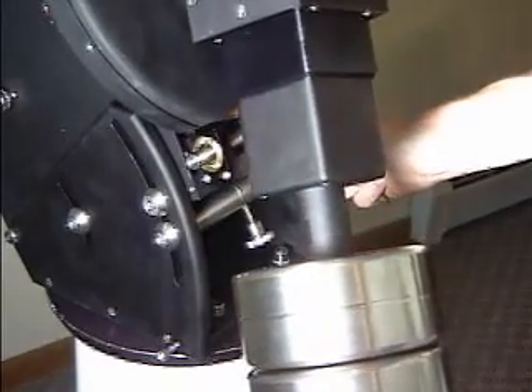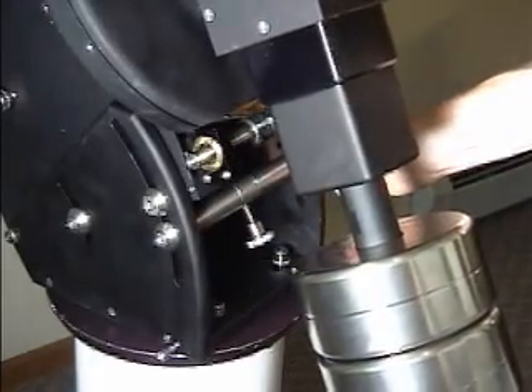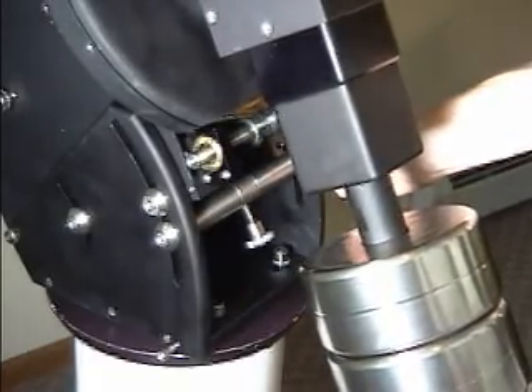As we can see here, we're fairly close to balance, and we can move the counterweights up and down accordingly to make it perfect.